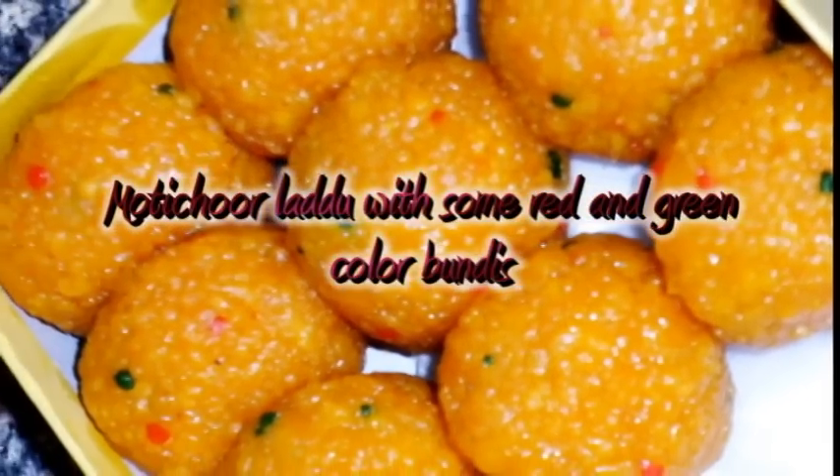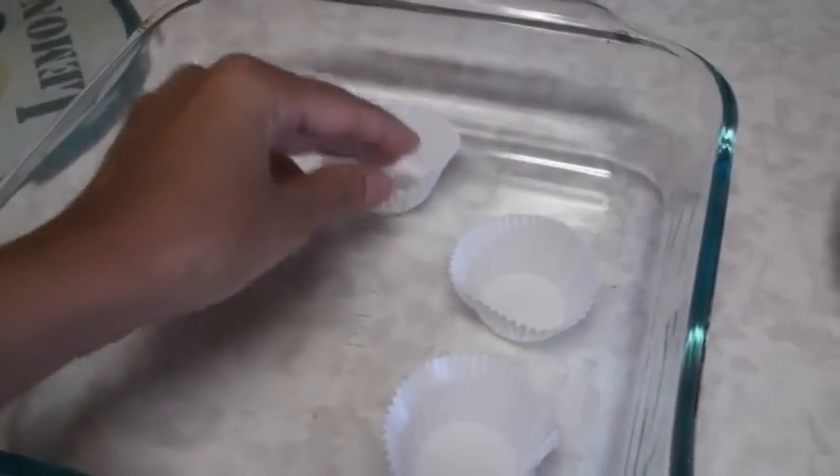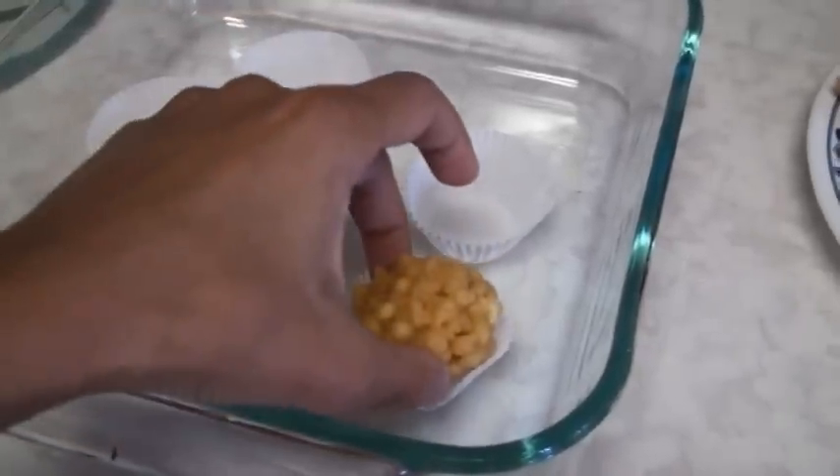When making bundi laddus, you can also add food colors — red and green. Divide your batter into three batches, but make sure the yellow (plain) portion is the largest. Only a few bundis should be red and a few green, then combine all of them when shaping the bundi laddus. They look great! But it's entirely optional — if you're not adding food color, leave it out. The taste remains the same, but it's a nice touch for a get-together, party, or picnic.